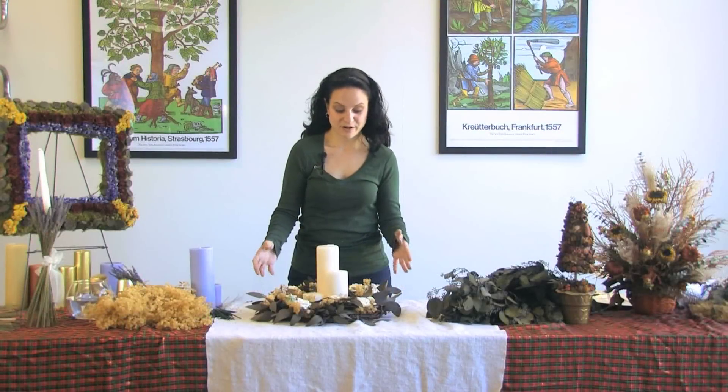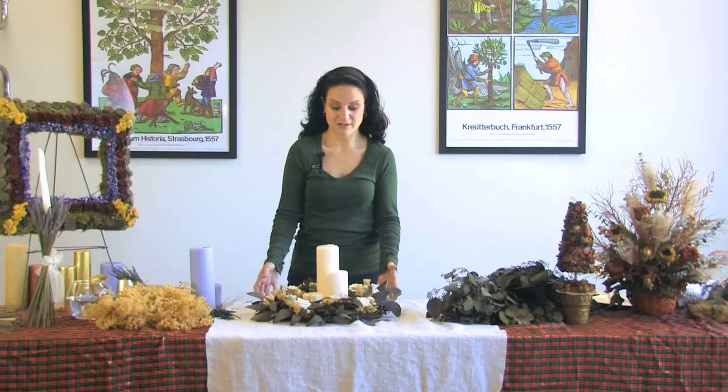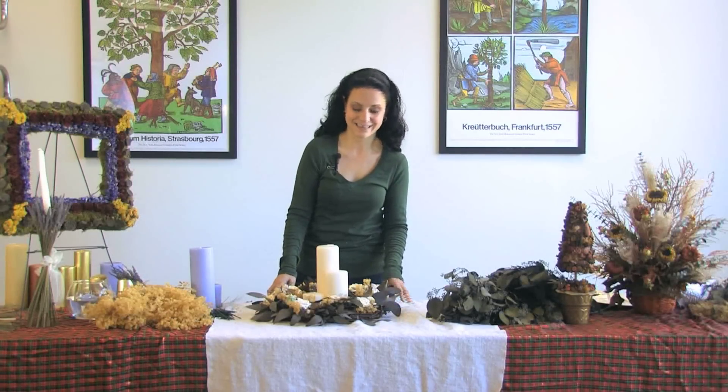Now that we are finished with our first botanical craft project here — a tabletop wreath — I'm Madeline Yanni. I would like to thank you for taking time out to create this with me, and I look forward to meeting you at the next botanical craft class. You may look on the New York Botanical Garden website under the Continuing Education Department to find out further information about future botanical craft classes. Thank you.